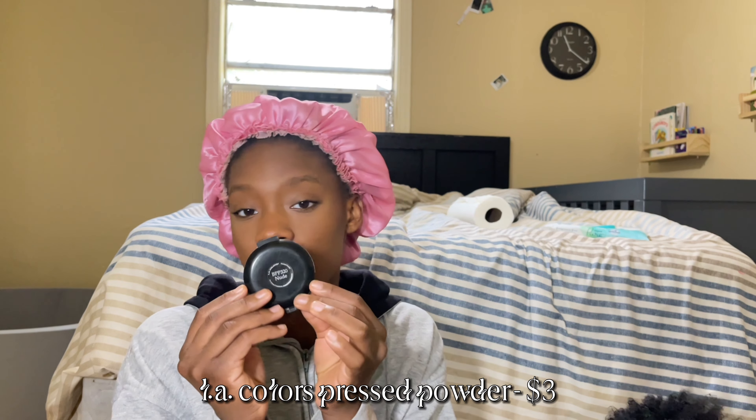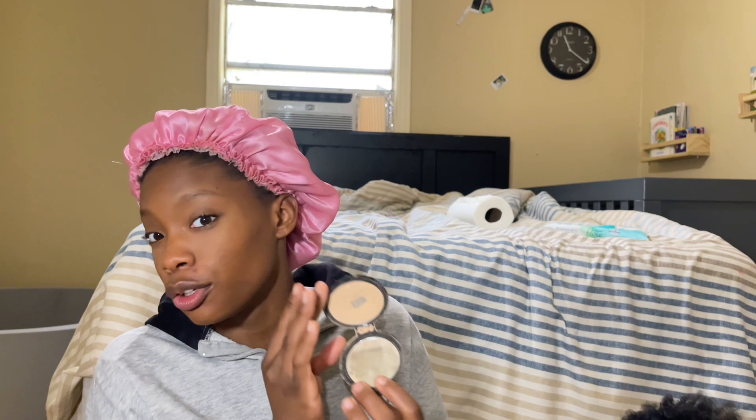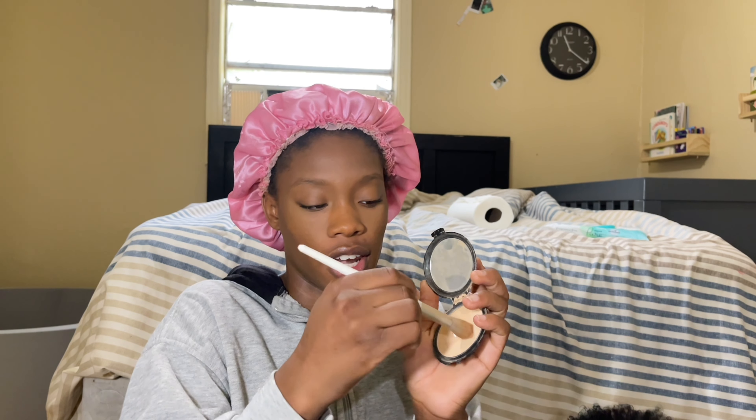LA Colors in the color Nude — do not fear it, don't get scared. Again, I'm gonna really focus on the tip of the nose because that's what I mainly need for this step, and I'm gonna use that to re-carve out my nose.